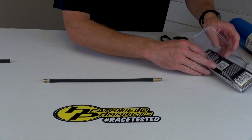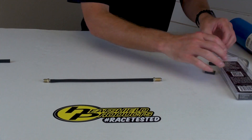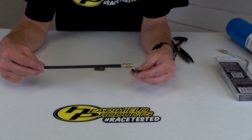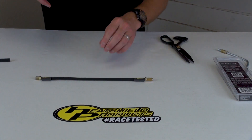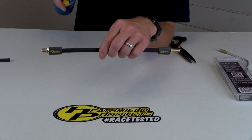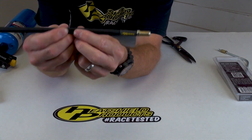I'm going to get my heat shrinks — those will just slide right over. I'll take my torch and shrink these heat shrinks. There's our finished product on that one.